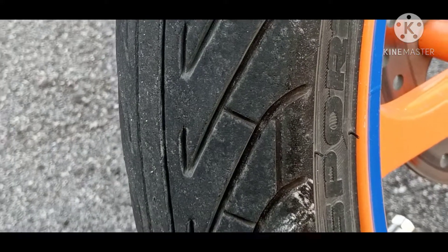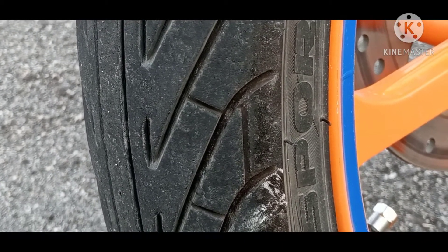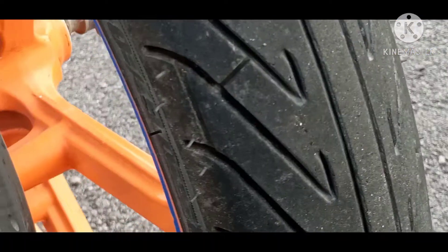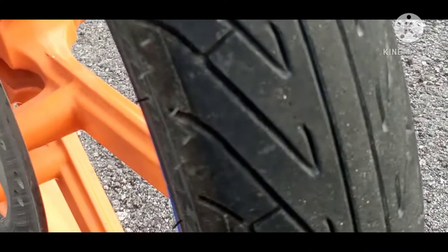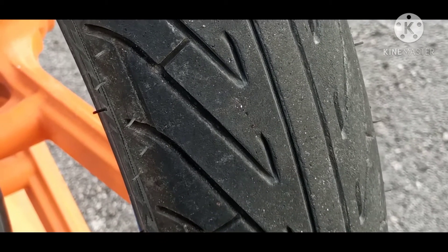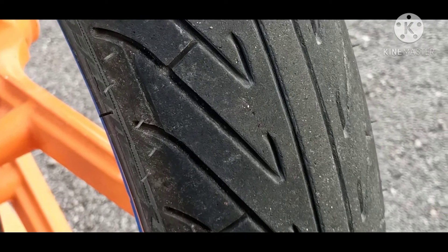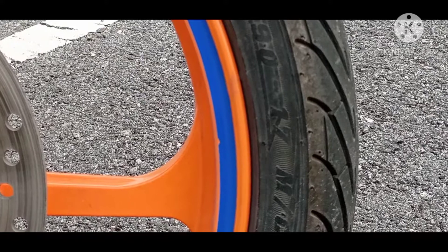Tayah ini sesuai untuk digunakan di waktu hujan dan jalan basah. Tayah ini boleh digunakan sehingga botak. Yang penting angin tayah kena jaga, kalau boleh seminggu sekali perlu diisi. Saya puas hati gunakan tayah Corsa Sport Rain ini.